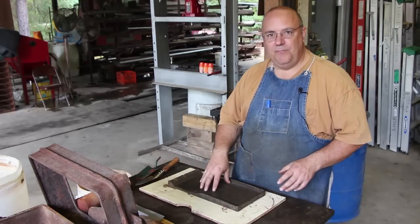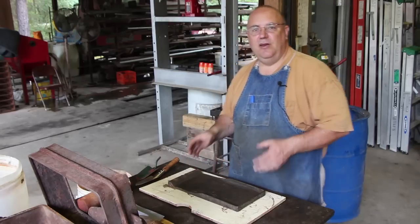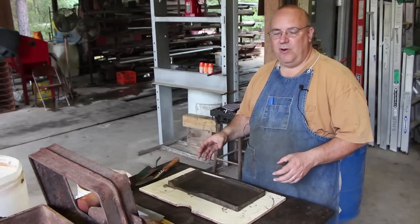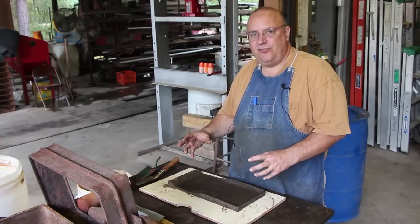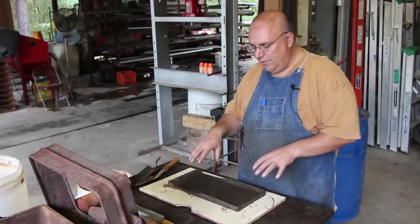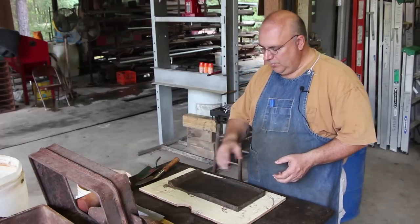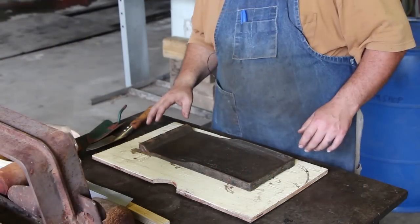So we're going to ram up a mold here and do this. Now one thing when you're using an original part as a pattern, you do have, in some cases, shrinkage issues that may be a problem. You're always going to get shrinkage from that part. So when you pour the molten metal as it cools, it's going to shrink a little bit. The aluminum part we get will be slightly smaller than the original. But again, in this particular case, a little bit of shrinkage is not going to really come into play. So we're going to go ahead and make this out of aluminum. Let's get started ramming up this mold.